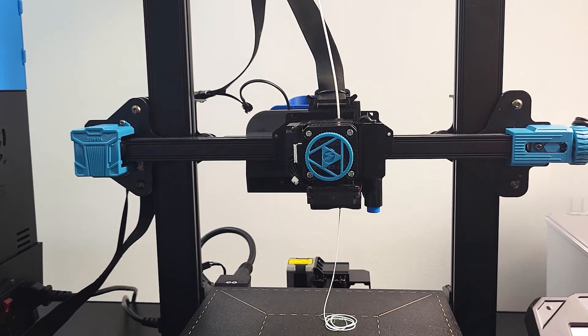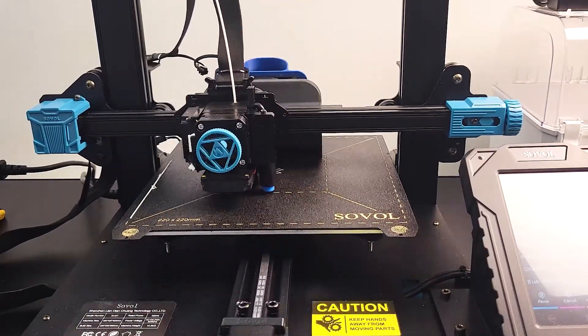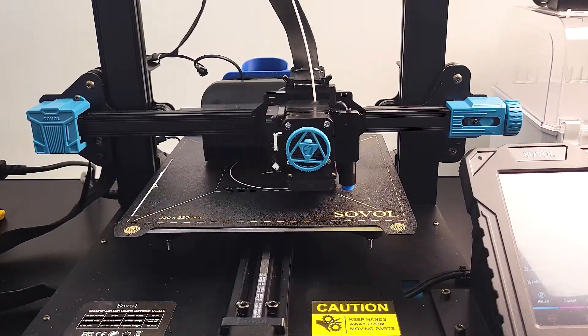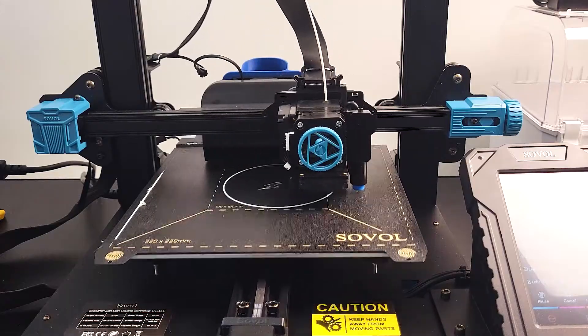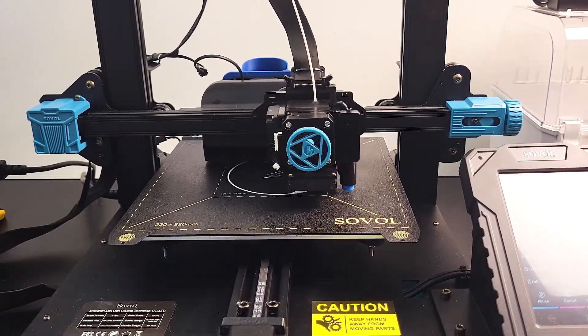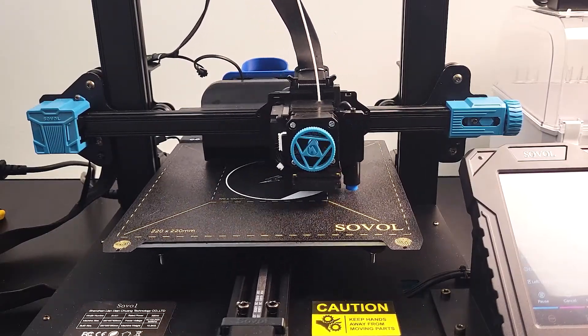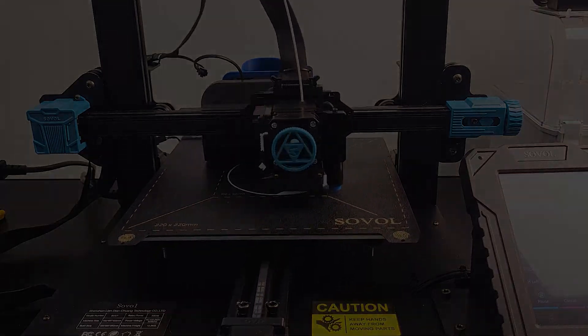We can now mount the extruder back to the printer and run some functional checks. Also remember to redo the bed leveling before you start any print. Everything looks good and works as it's supposed to be — we are ready to go. Thank you guys for watching, I'll see you soon.